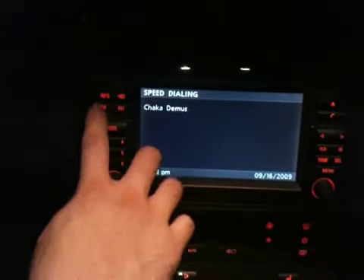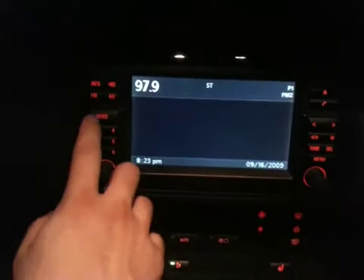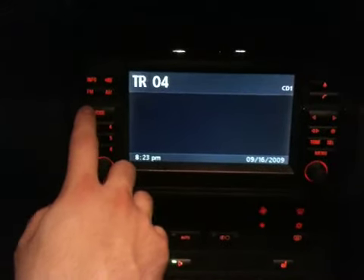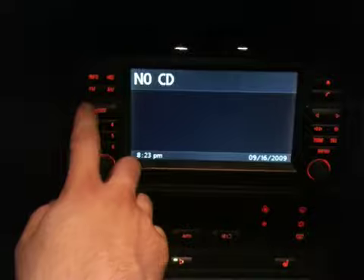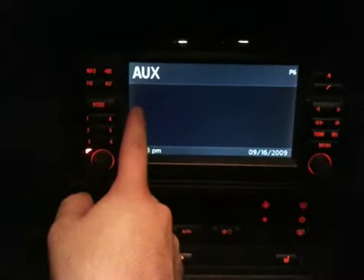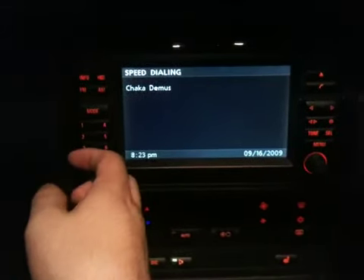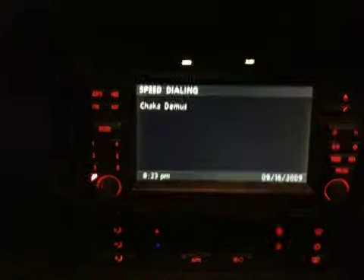Exit out and you're out of there. The first thing that pops up would be your DICE, after that your CD would pop up — I have no CD — after that your other auxiliary input if you have any, and if not, it just goes back to radio. That's it, alright guys.